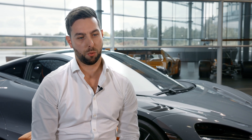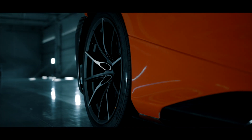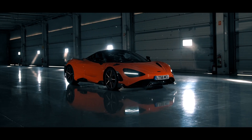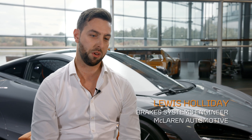My name is Lewis Holliday and I am the brake systems engineer for McLaren Automotive. One department makes you want to go in that direction as fast as possible with the engine, and my job is to stop you going in that direction as fast as possible.